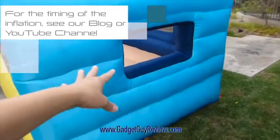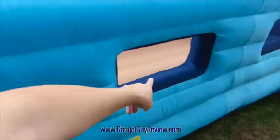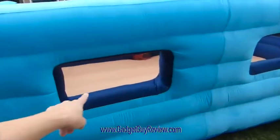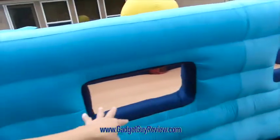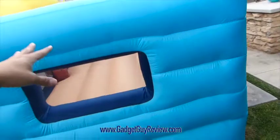On this side you'll see there's another opening on the inside, and then two more mesh windows. So in total you've got four mesh windows, one from each side.